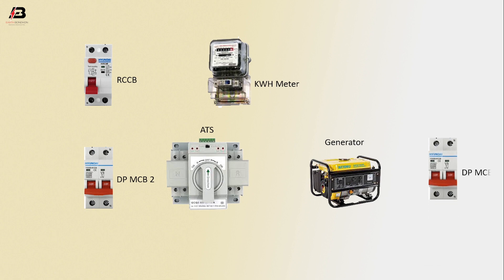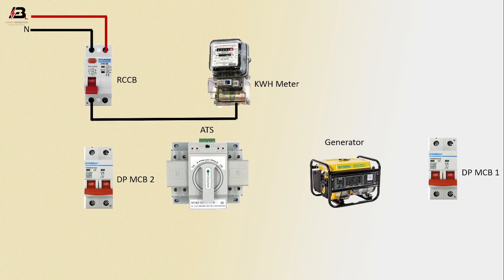Phase connection input to RCCB circuit breaker, neutral connection input to RCCB circuit breaker. Neutral connection from RCCB circuit breaker to energy meter, phase connection from RCCB to energy meter.